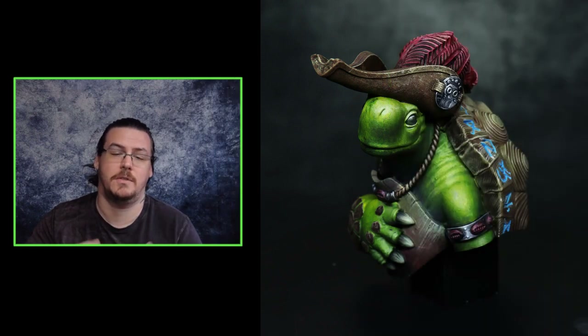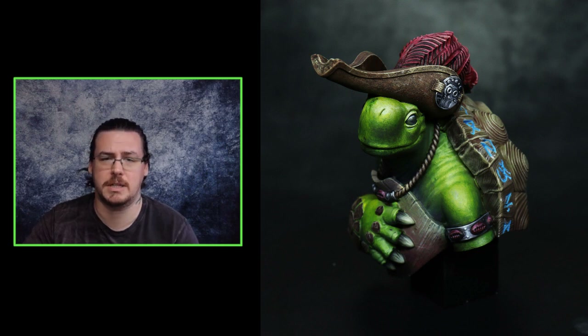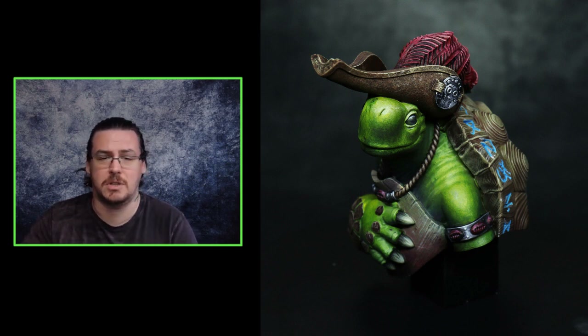Hey everyone, welcome to this week's YouTube video. We're going to go over a quick, fast, fun way of painting green skin. The model I'm going to be using is a bust called Tuck Tuck from Alchemist Painting. This model is available on Kickstarter at the moment, so feel free to check out the link in the description — I'm not getting a kickback, I'm not being sponsored, it's just a cool model. As always, if you want to support the channel, check out all the links in the description for my Twitch, Patreon, and all that. If the video is helpful, don't forget to hit that like button.